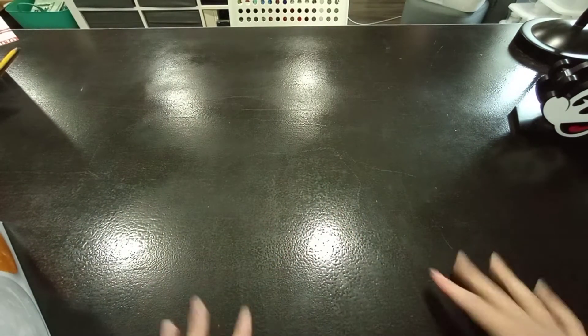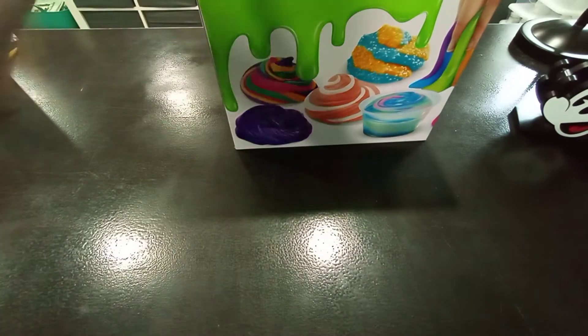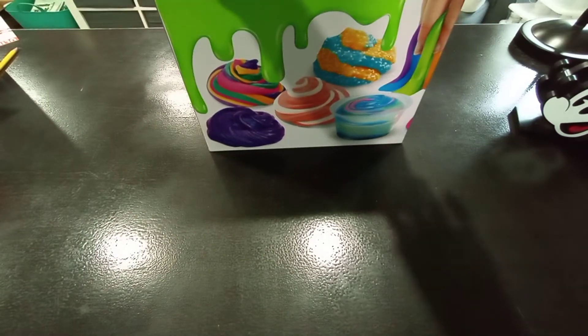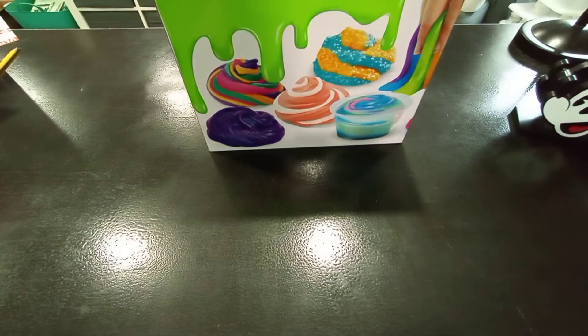Hey guys, and in today's video we are going to be making some slime with this awesome Nickelodeon slime crazy art brand kit. It's Nickelodeon and it's a huge slime unboxing kit, and you can make 60 batches of slime with this.